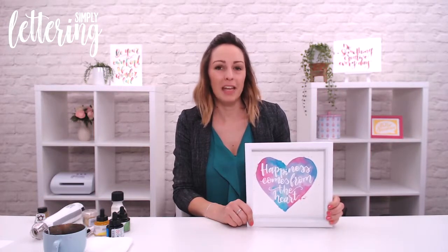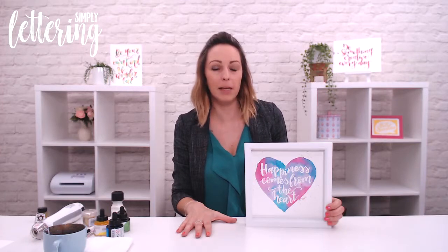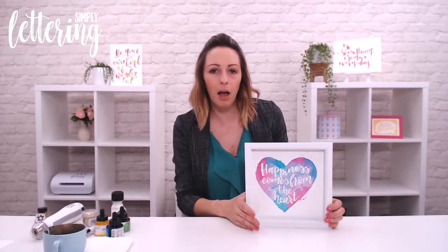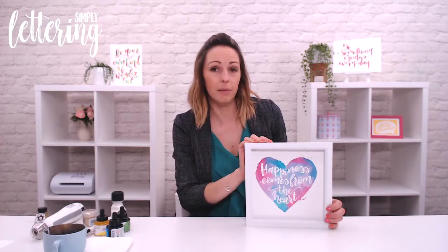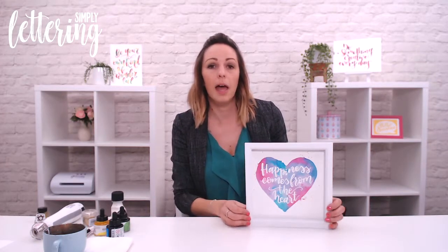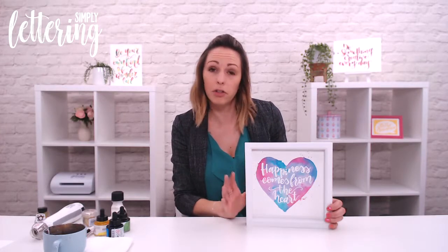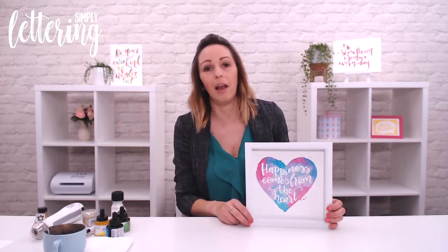In issue two of Simply Lettering, I'm looking at lots of different resist techniques for my masterclass. This is one of the projects that I've done — a beautiful heart in a frame — but I've actually done it with masking fluid, which is something you can easily pick up on lots of websites and craft stores. It's absolutely wonderful; I think it's not used enough, so I'm going to show you exactly how to use it with our Ecoline inks.